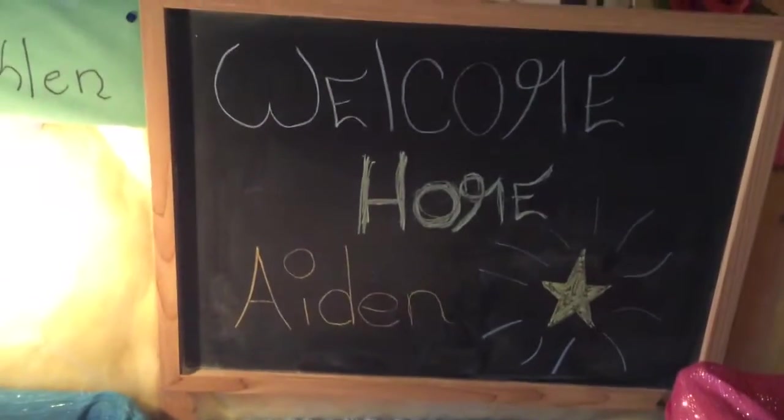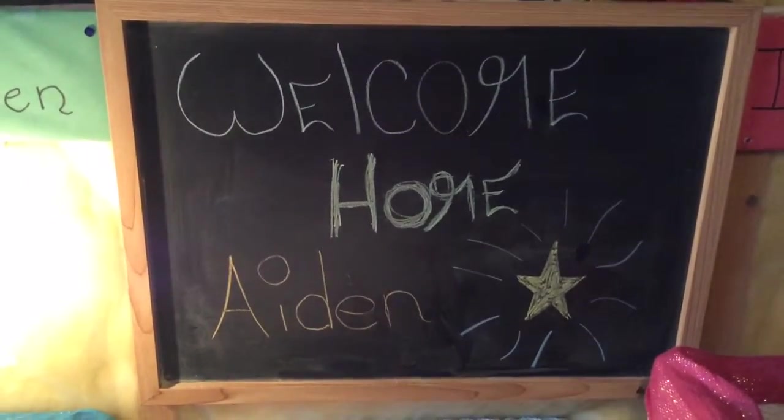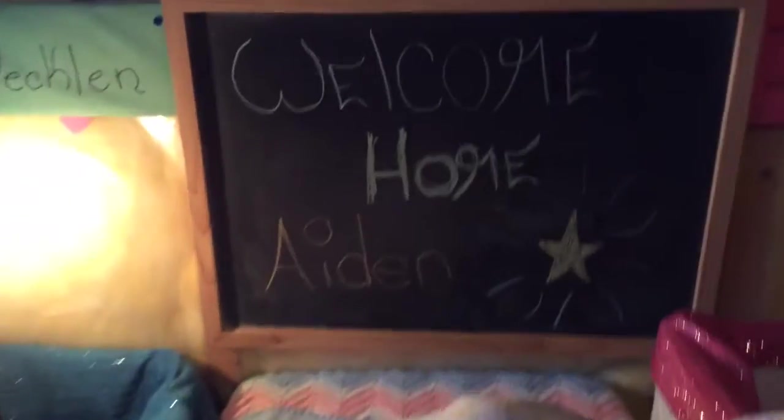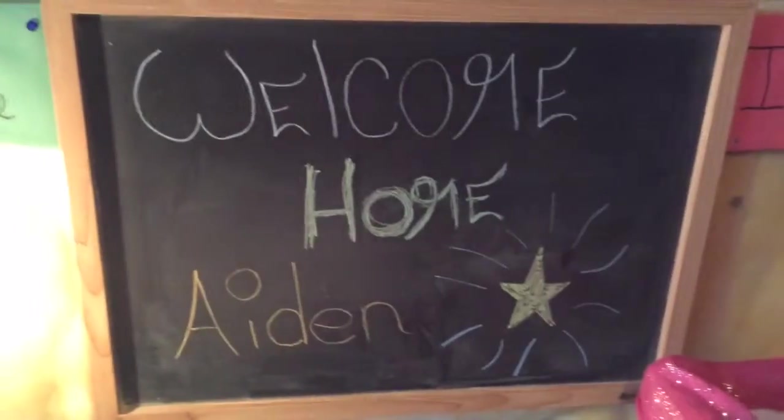Hey guys, it's me Amber. Guess what this means? I just got back not that long ago from my reborn class and here he is. He's under this blanket. He's the Ben kit by Sandra White, I think that's what it is. His name is Aiden Ross and here we go.